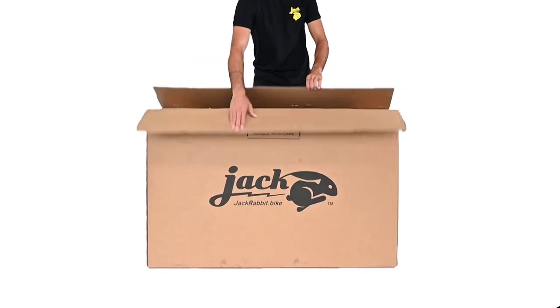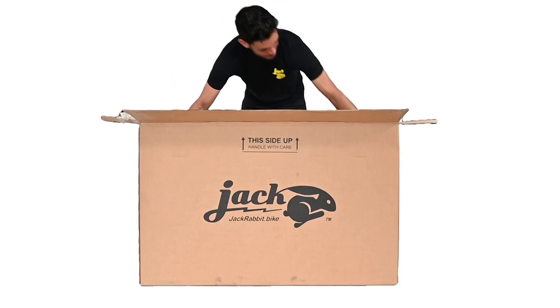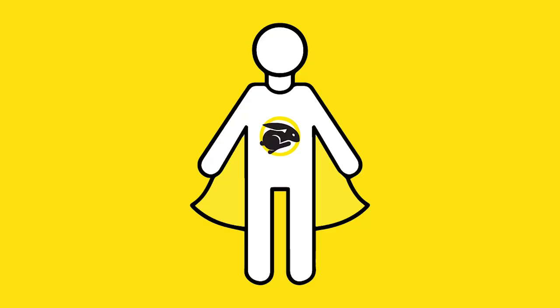Open the box from the top. Remove the charger from the box, any other parts, and the user guide. Remove the foam braces from both wheels inside the box. Then, with both hands, lift your XG out of the box. You may need to ask someone to help you lift it out.